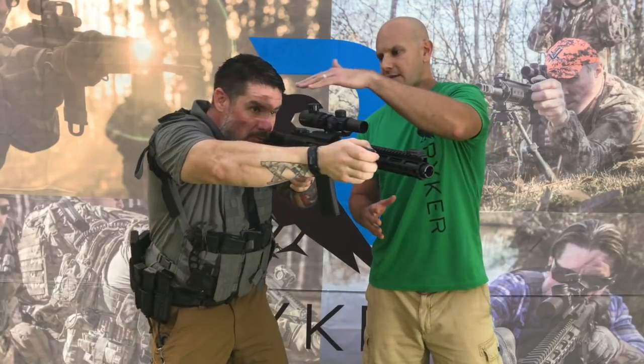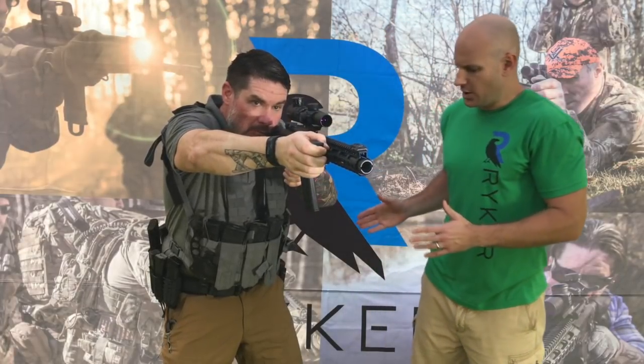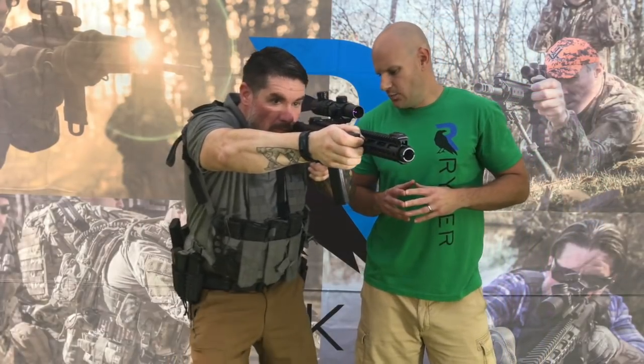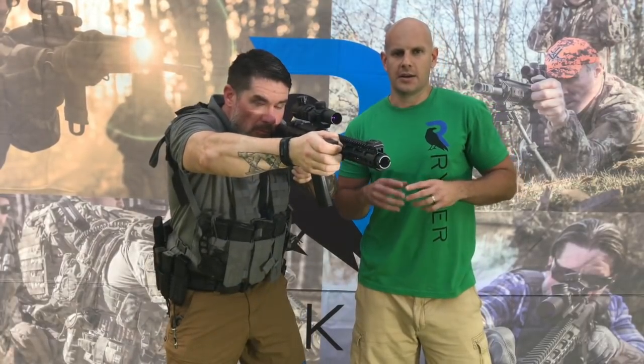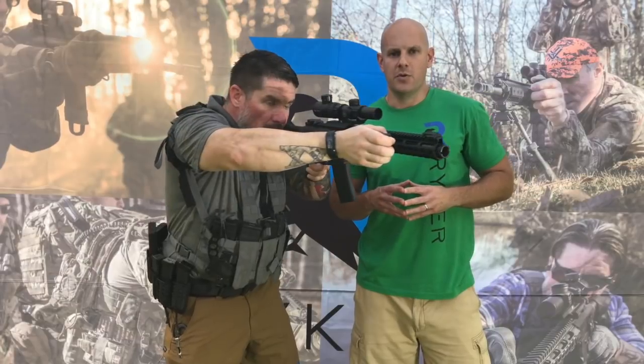This lets you get that boxer stance, and he has a nice bend in his elbow. That bend in the elbow lets you get a spring action from your forward support arm — it gives you superior recoil management. You also square your hips to the target, which gives you freedom of motion and the ability to move wherever you need to, whether you're taking a knee, moving laterally, or walking on the move.